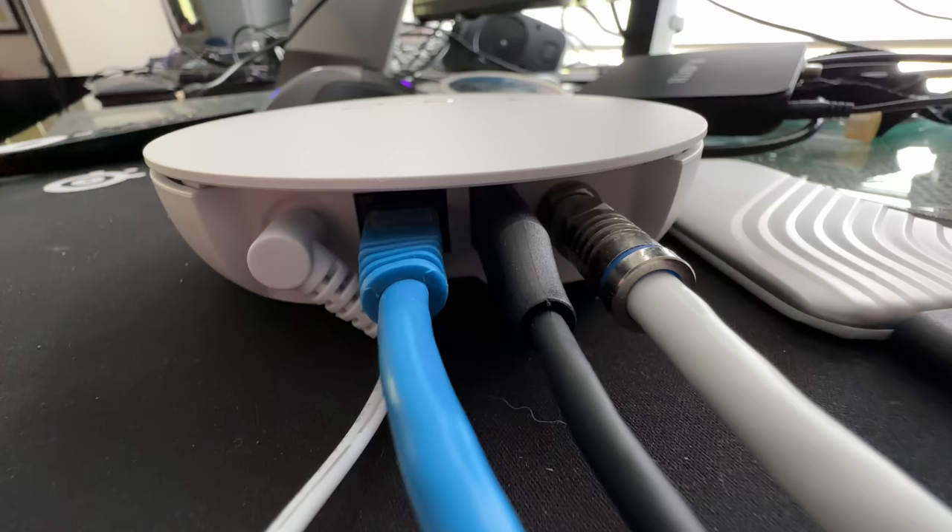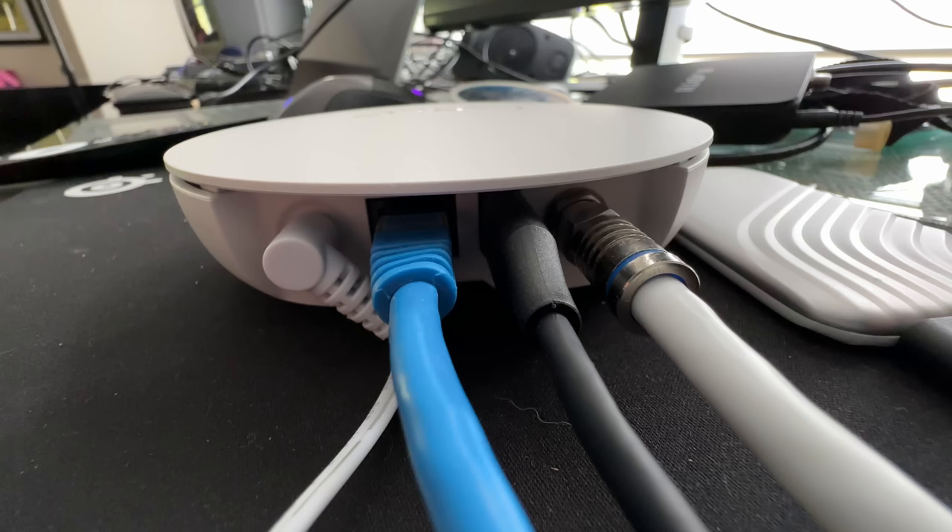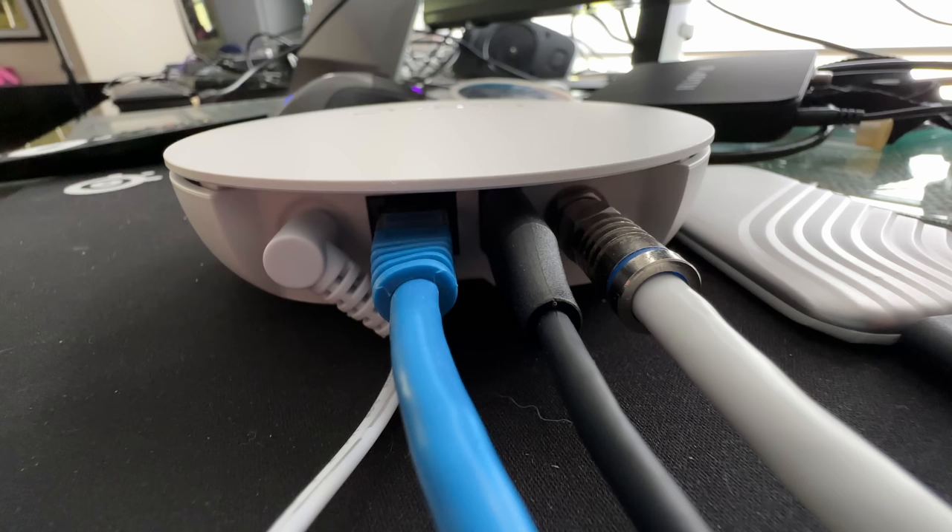There's not much for ports — just an ethernet port for connecting to your network, a USB port for external storage, the coax connector for your antenna, and the power connector. It also has Wi-Fi on board, so if you don't have ethernet in the room where it's set up, it will work with your Wi-Fi network.